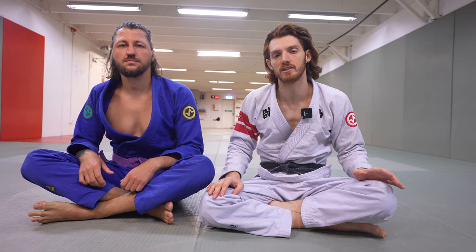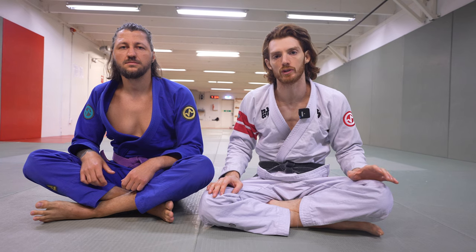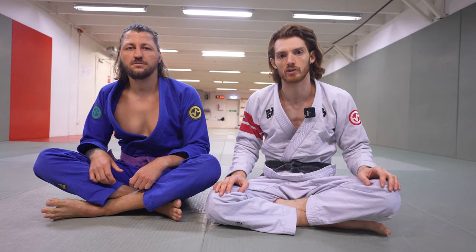If you like the ideas in this video, I just released a course on my website on guard retention and building an open guard — be sure to check that out, link is in the description. And as always, if you like the content, be sure to like, share, and subscribe. Thanks a lot.